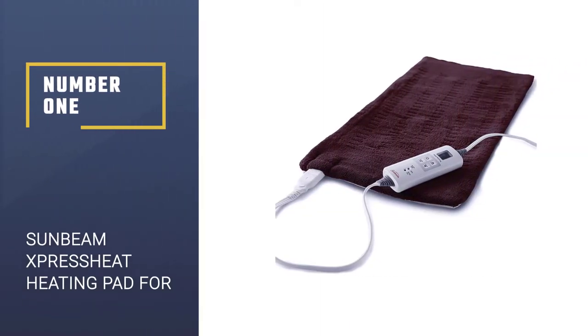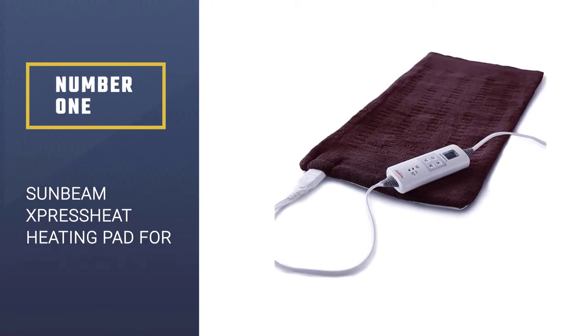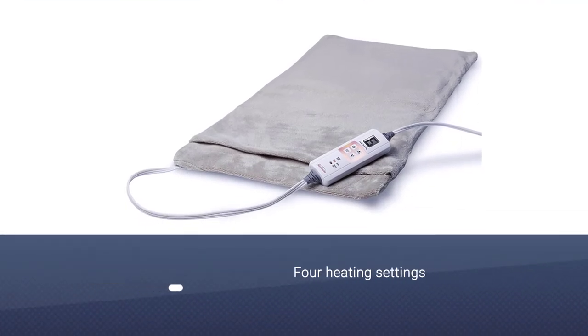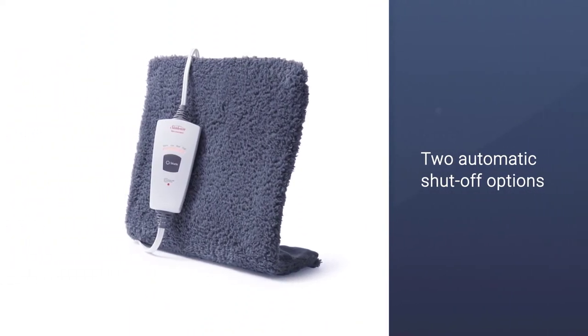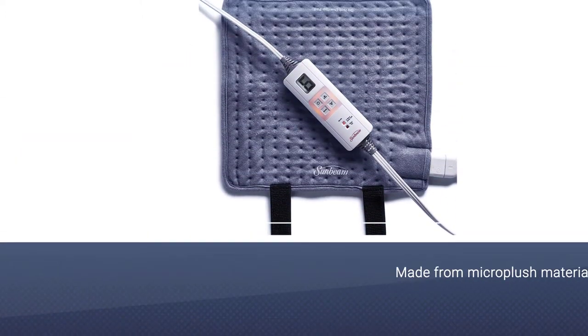Number 1: Sunbeam X-Press Heat Heating Pad for Pain Relief. This is one of the most popular heating pads on Amazon, and rightly so. Sunbeam makes a whole range of heating pads, from super specific pain relief pads to more versatile pads like this one. It measures 12 inches by 24 inches to cover even the larger parts of your body that need pain relief.